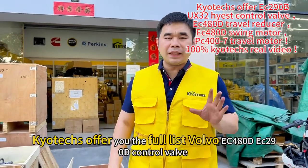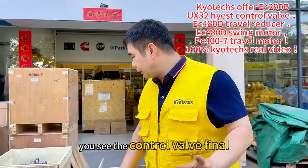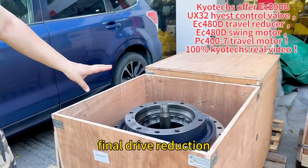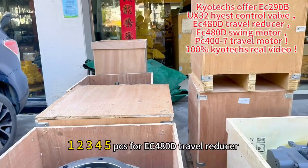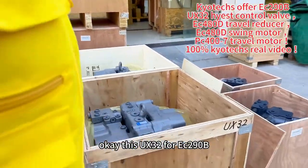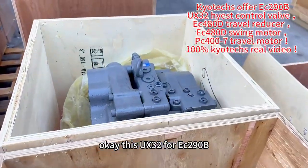I will offer you the Volvo EC480T. Firstly, you see the control valve and final drive reduction. This is the part number 12345 for the EC480T. This is the UX32, and this is the EC290B.